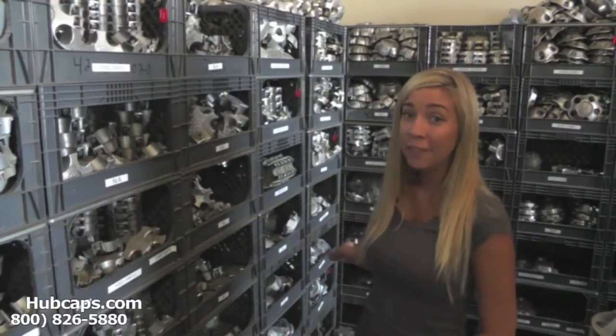As you can see here behind me, we have plenty of center caps in stock. So give us a call today or click on the link that I have provided you with right here. It will take you directly to our website where you will find all of our center caps.